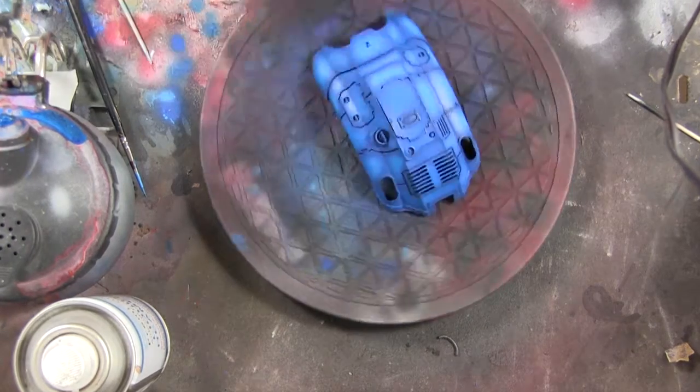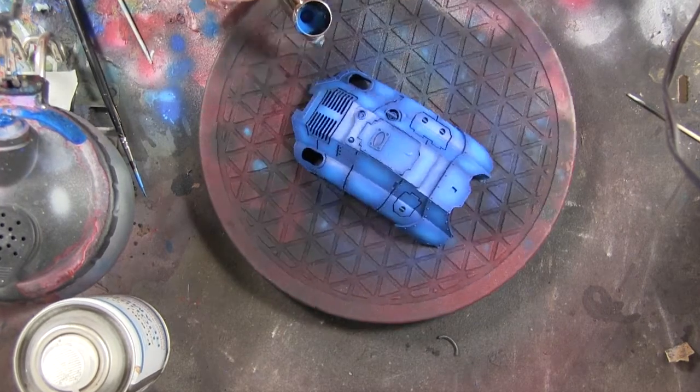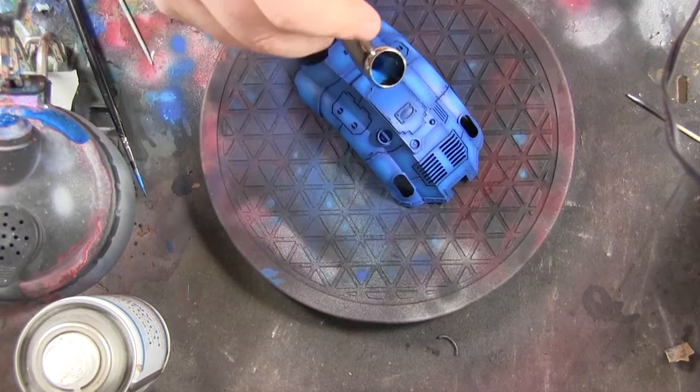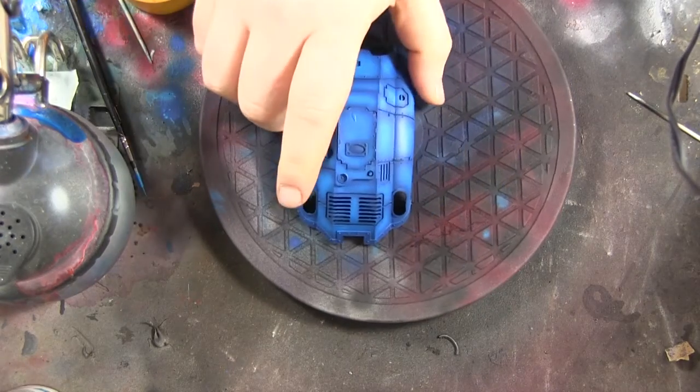Then I went on to Ultramarines Blue, just picking out the panels and leaving the shadows and recesses. I know it seems quite garish at this stage, but it does get dulled down quite a bit later on.